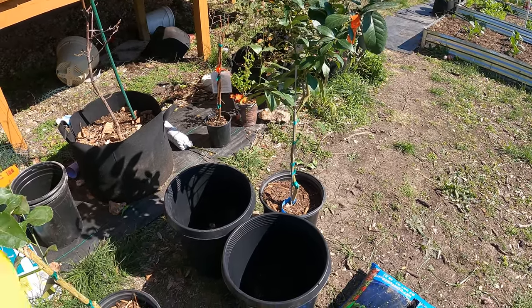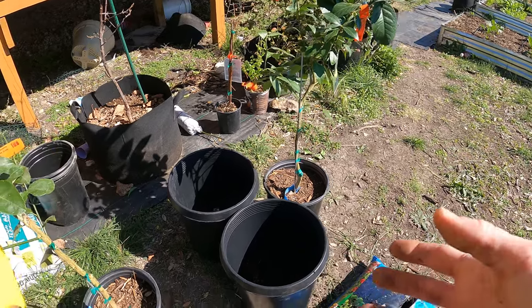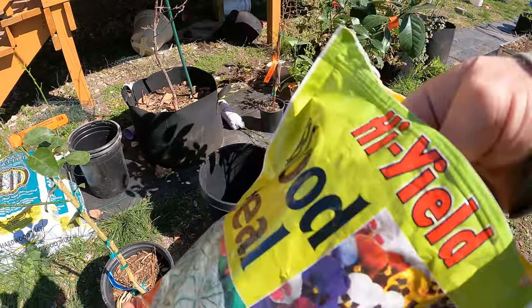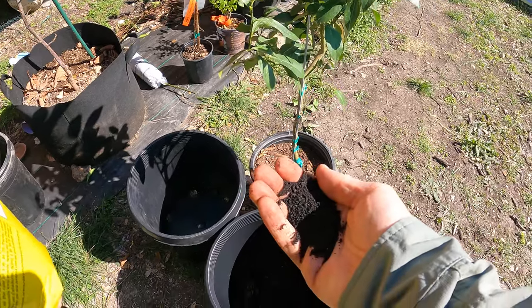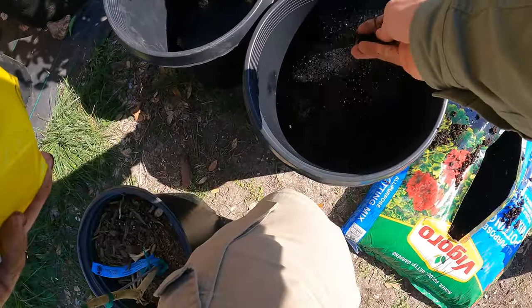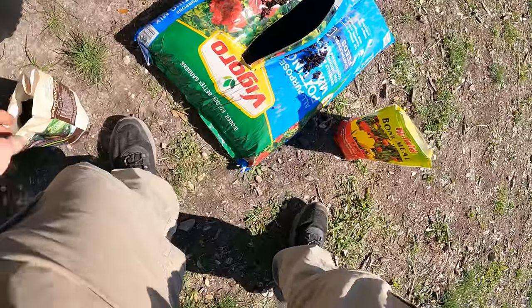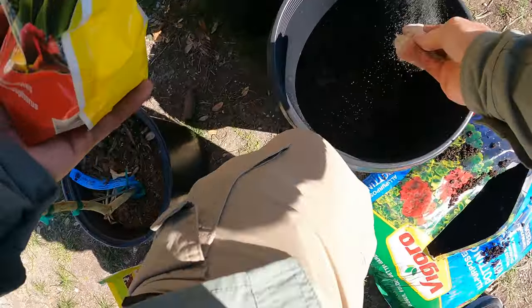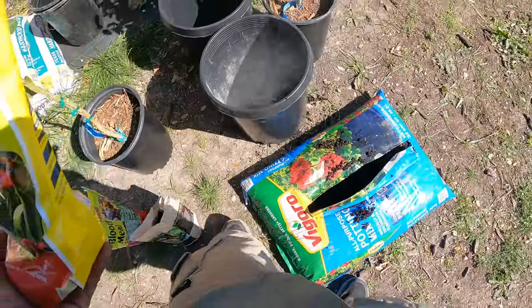During the flowering stage, after it's grown its leaves, they kind of stop producing leaves and focus on growing fruit. So you want to limit the amount of nitrogen, which is blood meal — blood meal has a lot of nitrogen. So not putting a lot. You can see here half a handful right in the bottom where the roots will be, and then the blood meal just a little pinch.